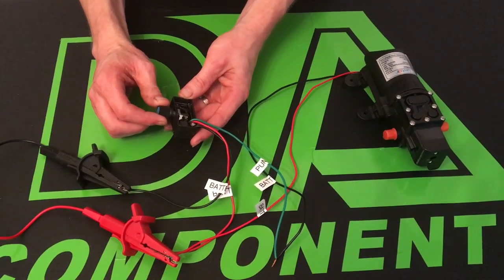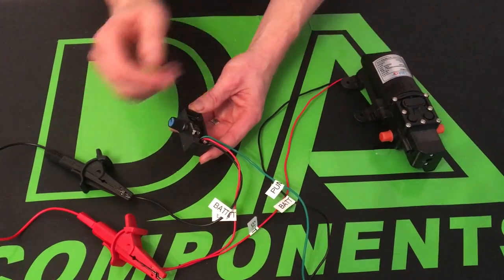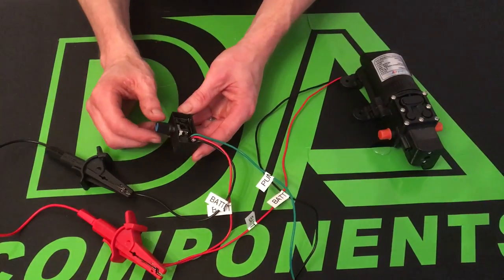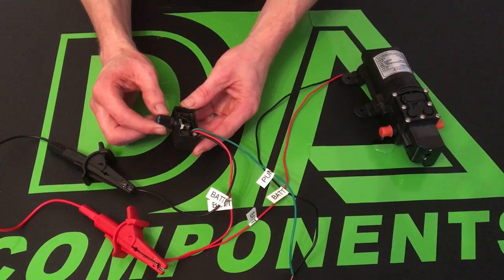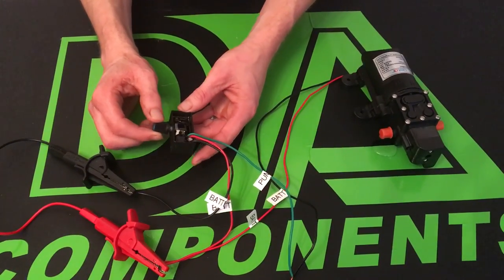To switch this on, all you need to do is just switch the mini controller on and the pump will come on like so. Obviously the higher you turn it the more pressure you're going to get from the pump. There's just a little bit of water in there for demonstration purposes — you control the flow and you can turn it down and then turn it off.